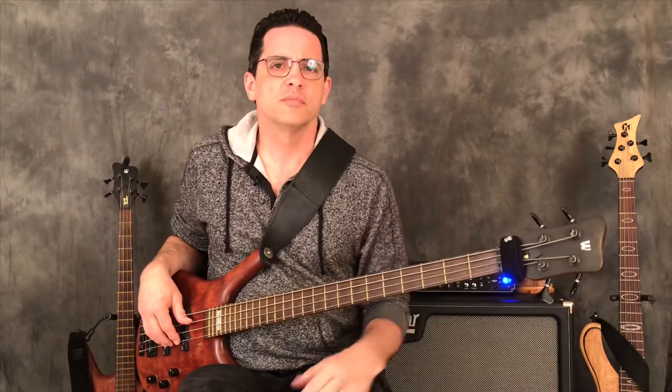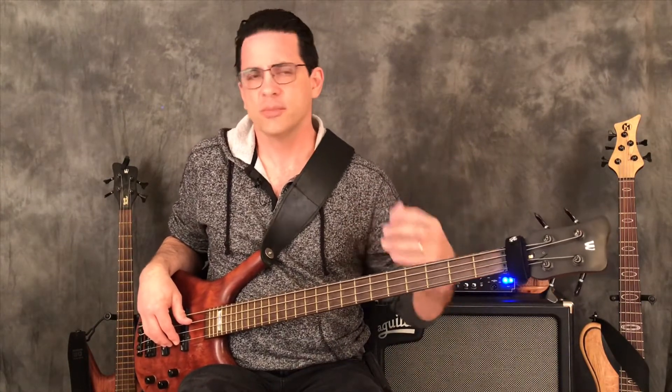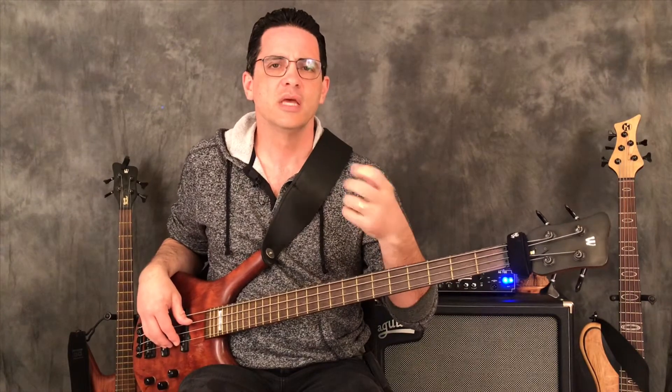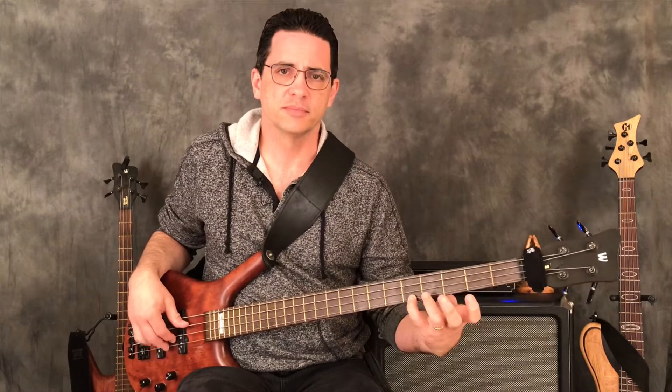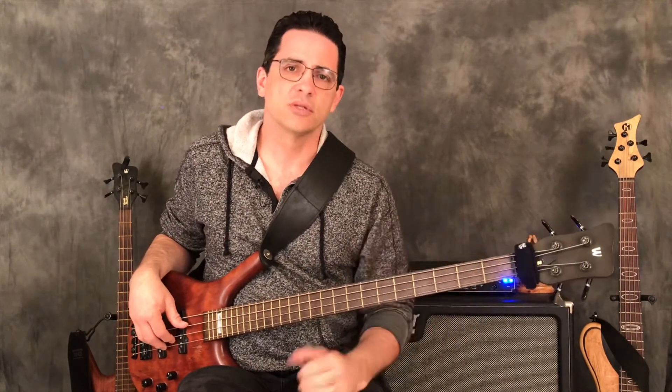Today we're basing this one off the C major scale. I learned a long time ago from both my studies and teaching how much of the material presents exercises from the root up to the octave. So I wanted to invert that and start on the octave C on the fifth fret and come down to the root.